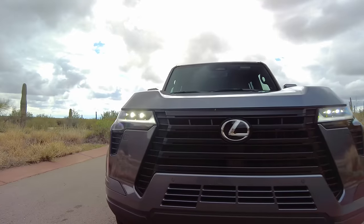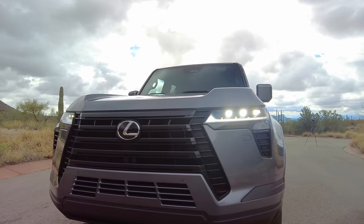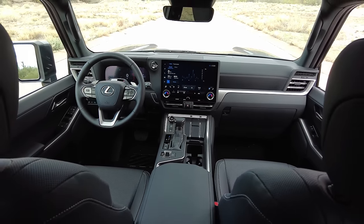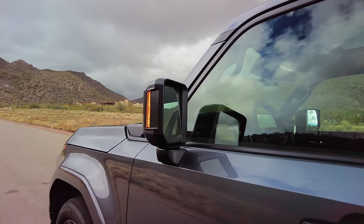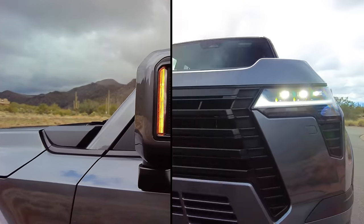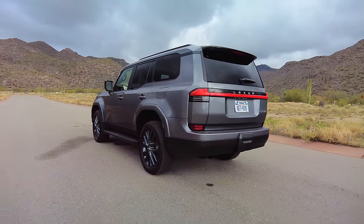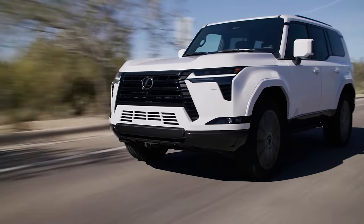Lexus made it a point to provide optimal spatial awareness for the driver, so the hood has been carved out in the middle for better visibility, the base of the A-pillars have been pushed back for a more upright windshield, the driver's side belt line has been lowered, and even the side view mirrors are now vertically oriented for a better off-road field of view, giving the GX that old-school FJ look. With standard tri-beam LED headlights and high-mounted LED light blade in the rear, this new generation GX is a modern take on the Lexus icon.